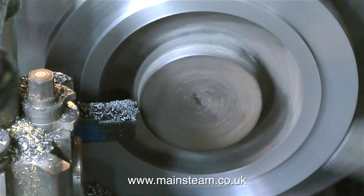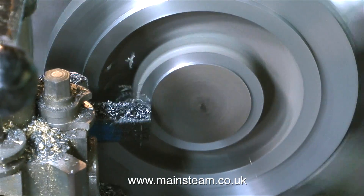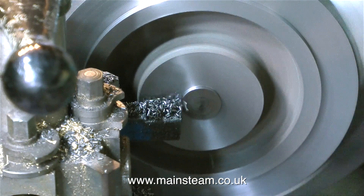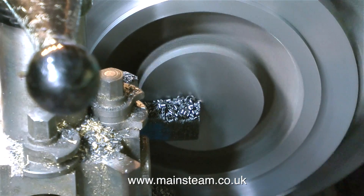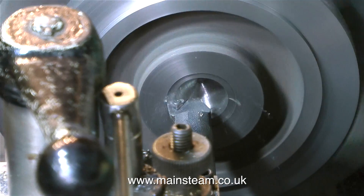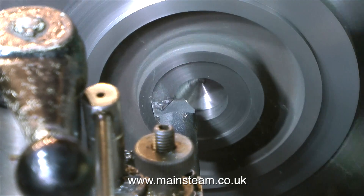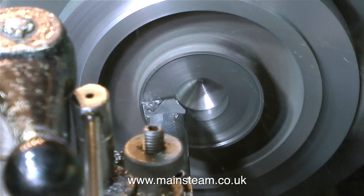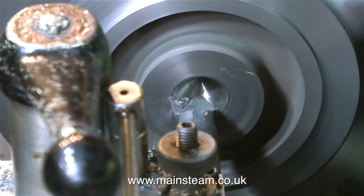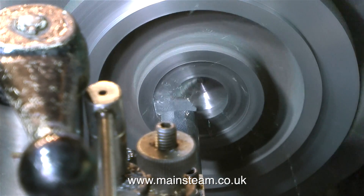Now I have to remove this entire lump in the middle — it was useful for holding the part in the chuck, but it has no function now and it's in the way of the ash pan. The video is speeded up considerably as this is a long process. I centre drilled the casting and drilled a large hole down the centre, careful not to come through the other side, which saves cutting time. I can now use a boring tool — extended from the tool post so you can see it in the video.